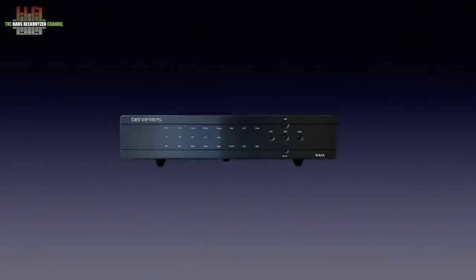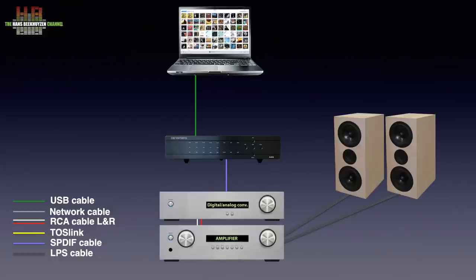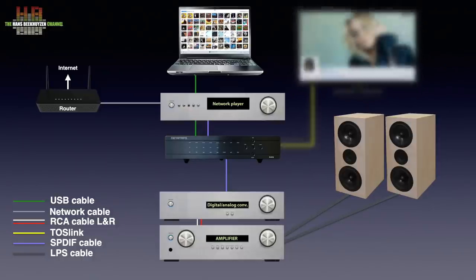The Gaia is connected to the digital input of your stereo. In this example there is a separate digital-to-analog converter, though there might instead be a DAC integrated in the amplifier or receiver. Digital sources are now connected to the inputs of the Gaia, like a computer over USB audio class 2, a network player over SPDIF, AES-EBU or Toslink, or for instance a TV over Toslink. Input selection is done on the Gaia while the input on the DAC has to remain at the input the Gaia is connected to.